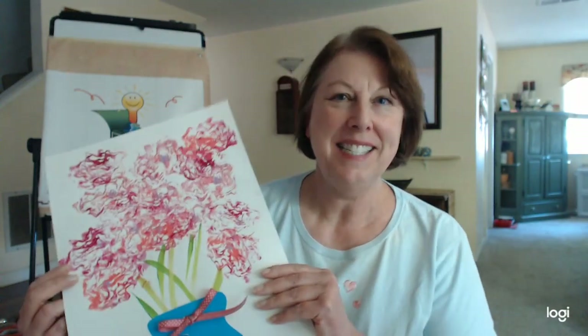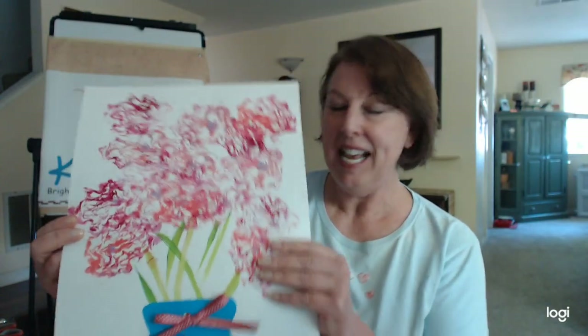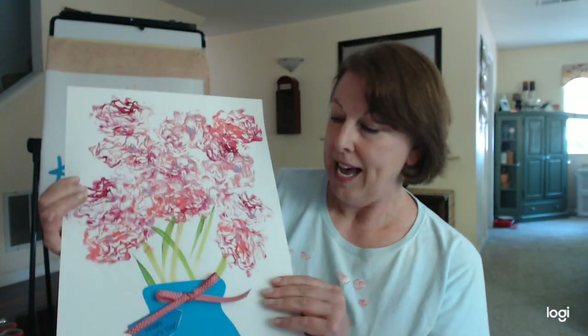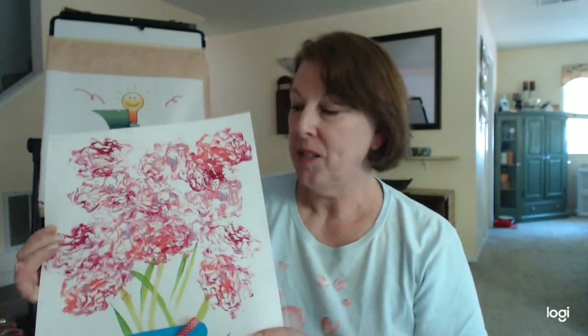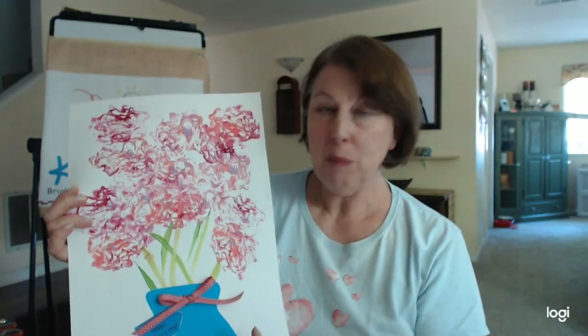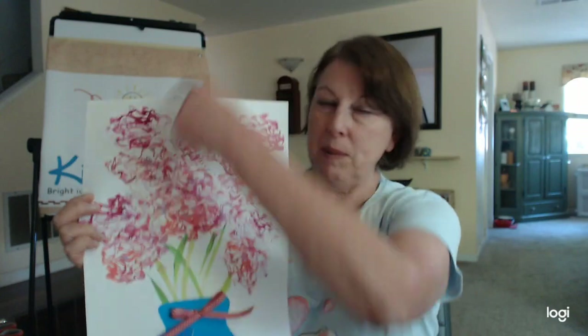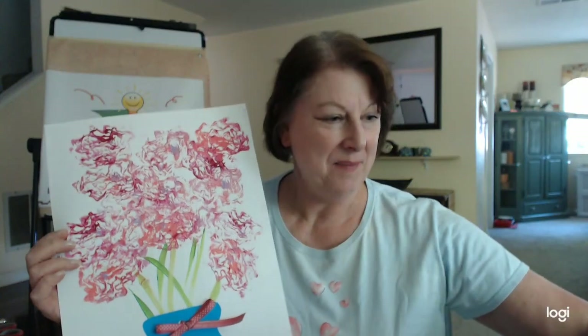Hey everybody, it's Eileen with KidFunIdeas.com, and today we're making a fun Mother's Day project. It's called 'Let Us Give Mom Roses,' and the reason it's called that is because we use the bottom half of romaine lettuce to make these really pretty flowers. You can find this craft in the spring craft section. For this craft you'll need some ribbon, colored paper for the vase, a paintbrush for the stems, and the bottom ends of either celery or romaine lettuce, plus a big white piece of paper. Round up your materials and I'll meet you right back here.